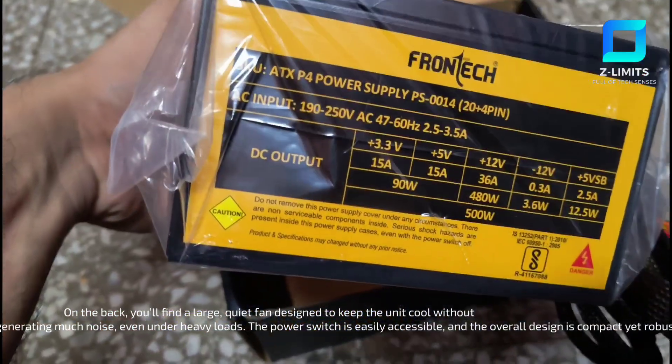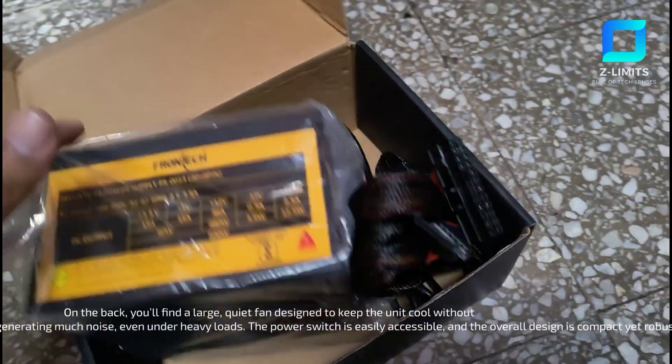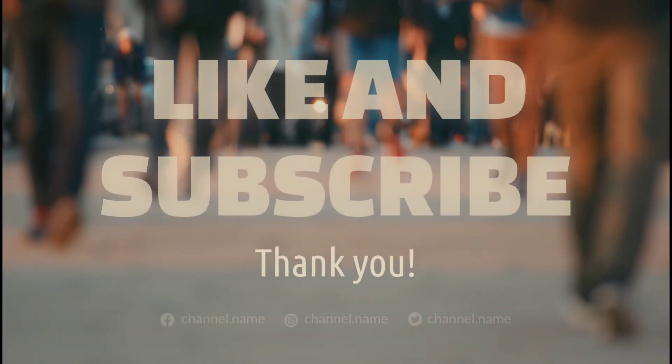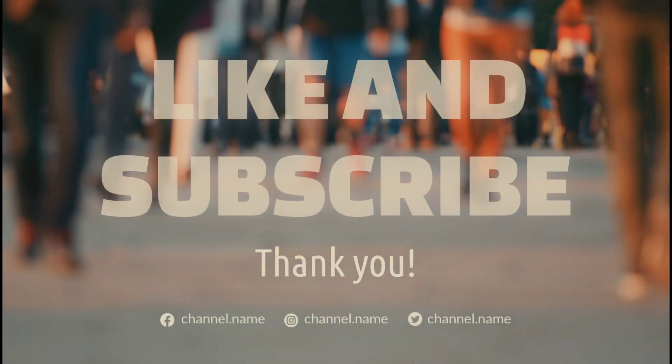And that's it for our unboxing. The Frontech SMPS is ready to power your system, offering reliable performance and essential protections. Stay tuned for our installation guide and performance review. Thanks for watching, and don't forget to like and subscribe for more tech content.